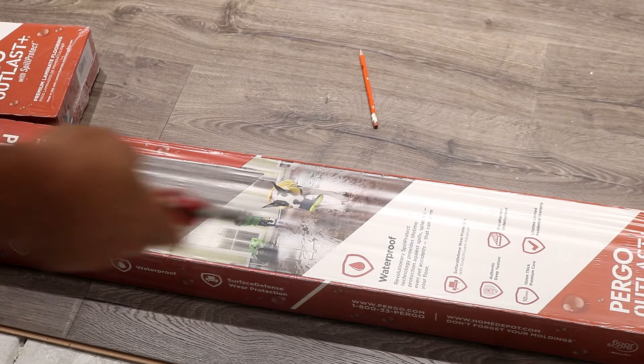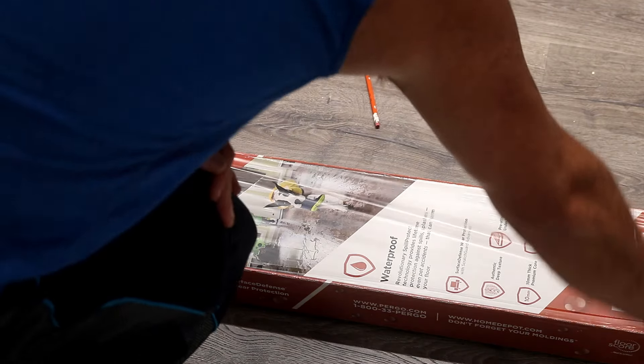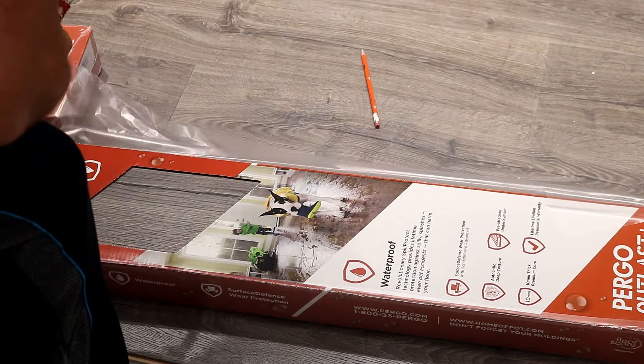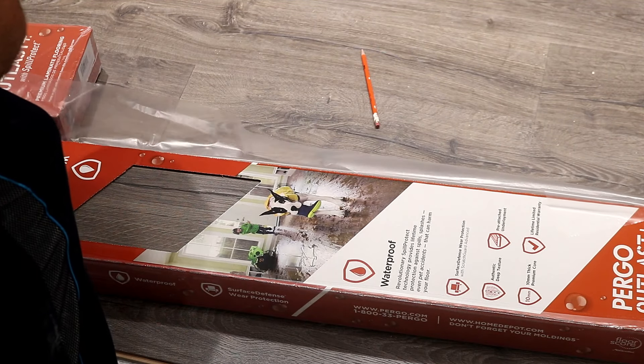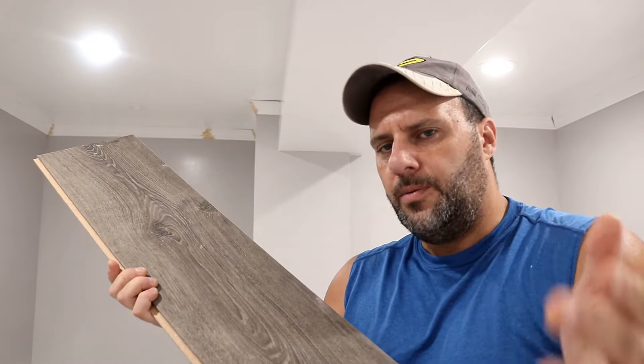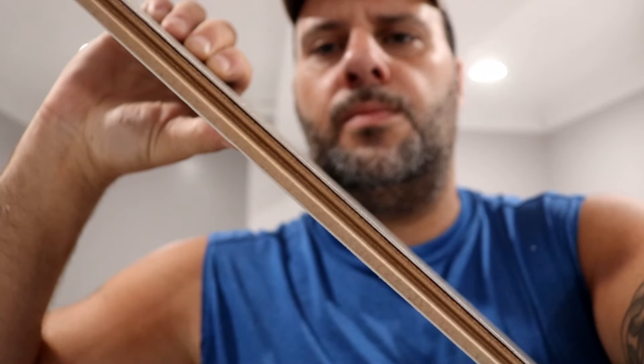When installing, take three boxes at a time — the directions even tell you to do that — because one batch might be a slightly different color than another, and you want to mix them up so it doesn't look weird. When you open a plank, it looks like a piece of wood, but it's really laminate — the same kind you'd find on a countertop. What I noticed is it's a very thin laminate, which concerns me. I've never installed this before and always thought it would be a little thicker to take some abuse.